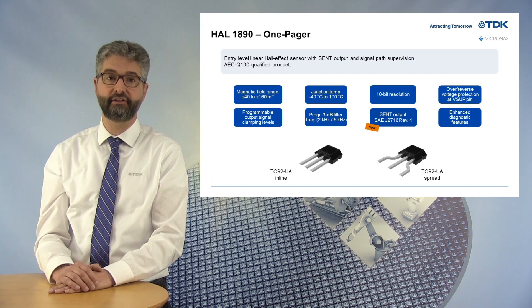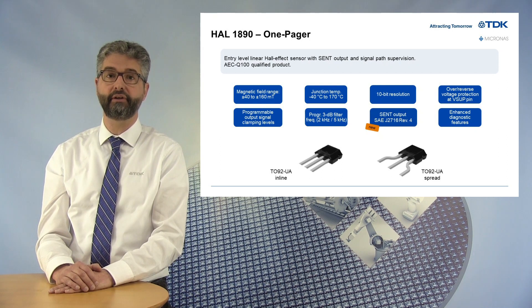This sensor is suitable for engineers willing to secure and enhance their sensor data transmission for applications requiring a contactless measurement of a linear displacement of several millimeters or an angle below 90 degrees, at lowest system costs.